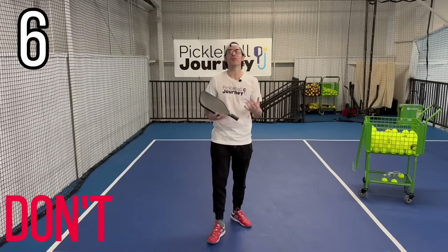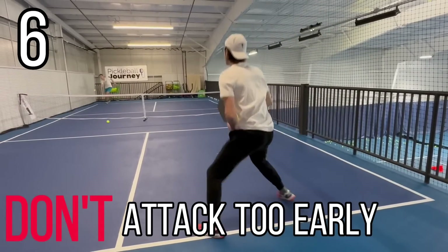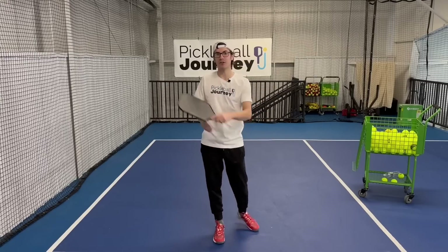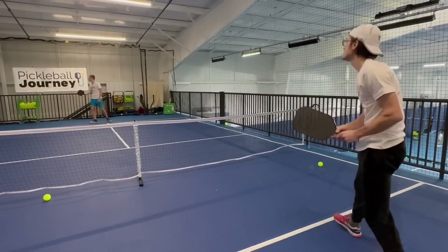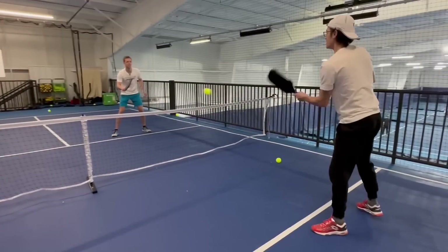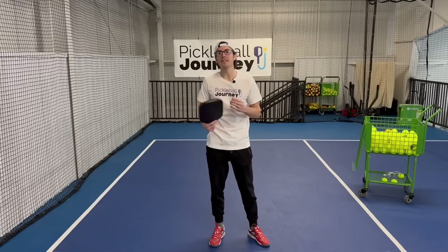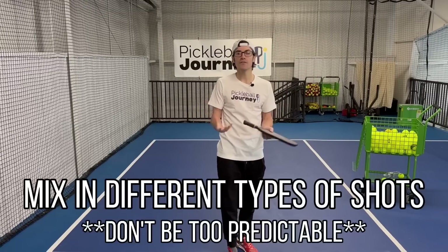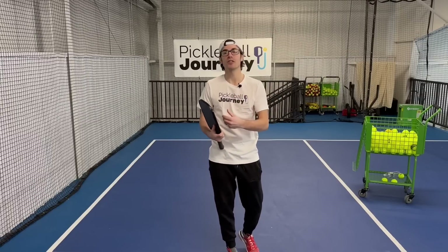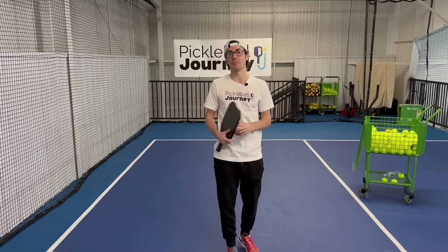Number six is a don't: make sure you don't attack too early. A lot of times right off the bat — off the serve, they get a return and attack right away, or they get up to the kitchen line and established and attack immediately. They become very predictable, and opponents are ready to put it right back at their feet. Instead, make sure you're patient. Mix in softer shots, dinks, drops — things that hide your attack. So when you do attack, it's a surprise and they give you a high ball to put away.